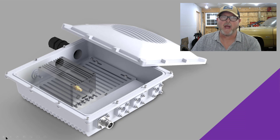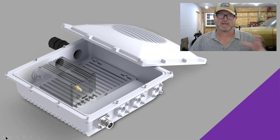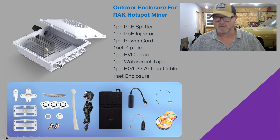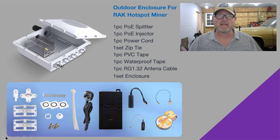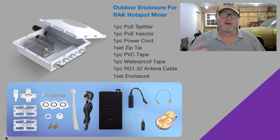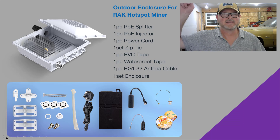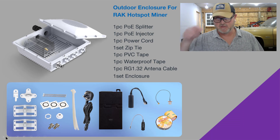This is a really great outdoor enclosure that Rack Wireless makes. It's an aluminum cast enclosure — both the base unit and the lid — all powder-coated white, and it comes with all the parts and pieces you need. It comes with a PoE splitter and a PoE injector, so that's everything you need to run this system on Power over Ethernet. It also comes with zip ties, PVC tape, and waterproofing tape for both your Ethernet and antenna connections.